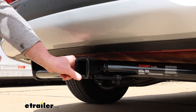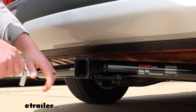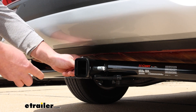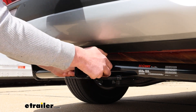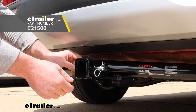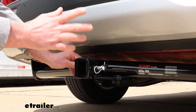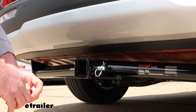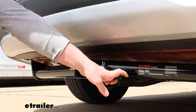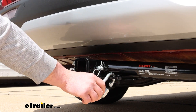The hitch is going to have a two-inch by two-inch receiver tube opening, which is a super common size, so a ton of different things will work with it. It's going to use that standard five-eighths pin and clip, which does not come with the hitch — if you need one, you can grab it right here at eTrailer, or if you pick up a new accessory they'll often come with one. The safety chain openings are plate style and are pretty big, which will allow you to use pretty much any size hook that your trailer might have.